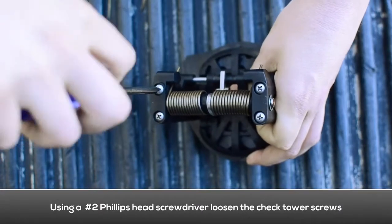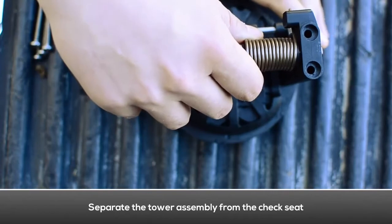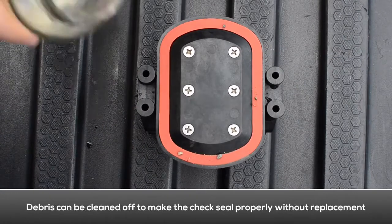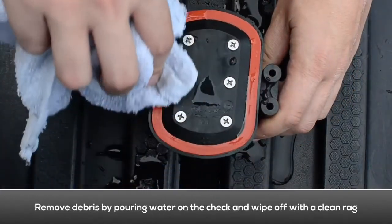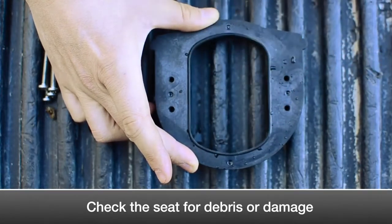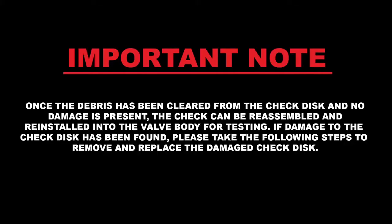Loosen the tower screws with a Phillips head screwdriver. Separate the tower assembly from the seat. If debris is found on the first check seal disk, the check may just be fouled. The debris can be cleaned off to make the check seal properly without having to replace the check seal disk. Use a rag and some water to clean the debris off of the check seal disk. Examine the seat for any debris or damage. Examine the seat O-ring for damage and debris. Replace the seat O-ring if necessary. Once the debris has been cleared and no damage is present, the check can be reassembled and reinstalled into the valve body for testing.